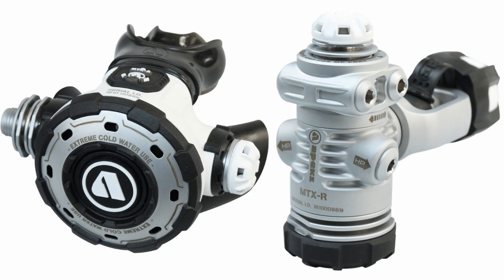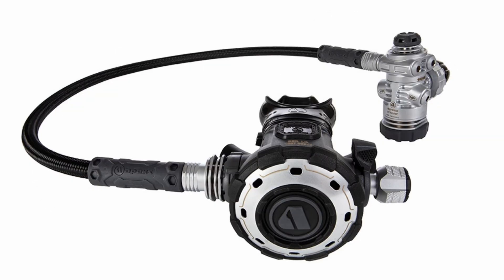The Apex MTX-R was the civilian version of the military-spec MTX. It was developed in accordance with the United States Navy Experimental Dive Unit's Extreme Cold Water Test, and this regulator featured a first-of-its-kind over-moulded first-stage end cap and environmental diaphragm to prevent ice build-up. It has a forged body with five low-pressure ports and two high-pressure ports, and it was equipped with a double-swivel braided hose. However, the second stage had no dive adjustment controls at all — and that is where the MTX-RC comes in. The second stage has a Venturi lever and a cracking resistance control knob.